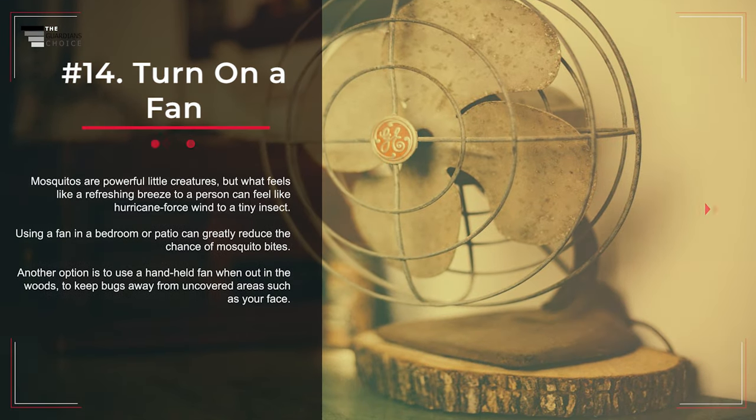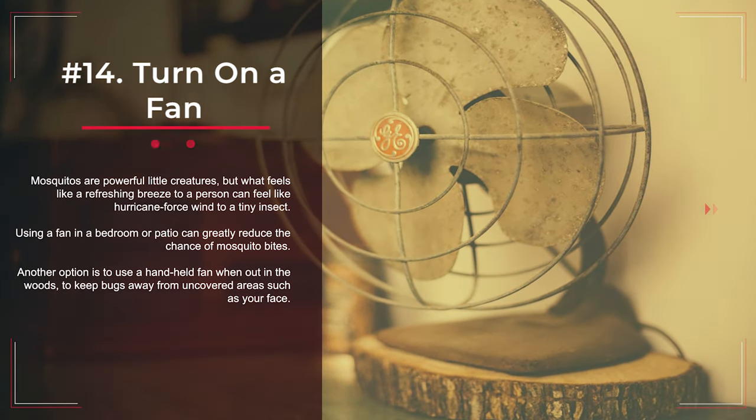Number 14: Turn on a Fan. Mosquitoes are powerful little creatures, but what feels like a refreshing breeze to a person can feel like hurricane-force wind to a tiny insect. Using a fan in a bedroom or patio can greatly reduce the chance of mosquito bites. Another option is to use a handheld fan when out in the woods, to keep bugs away from uncovered areas such as your face.